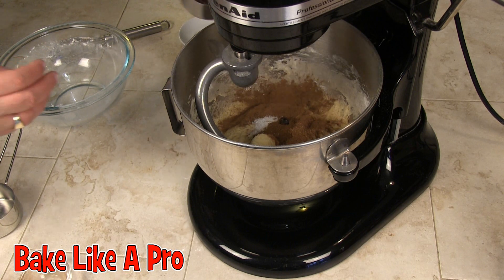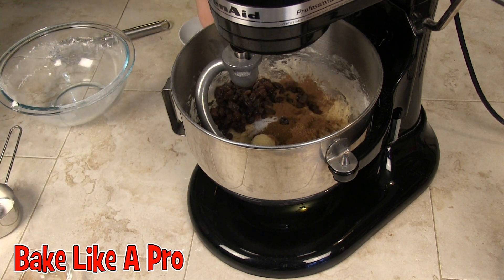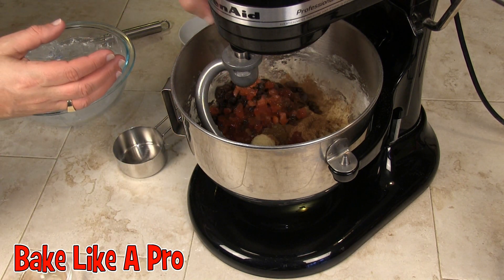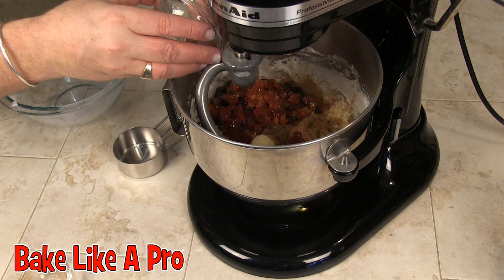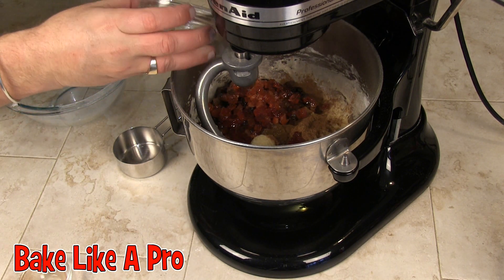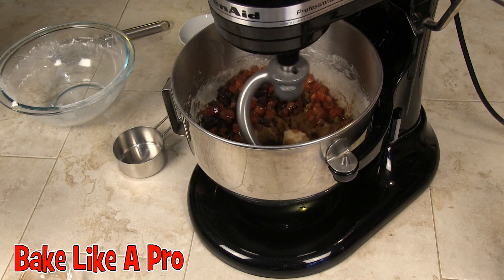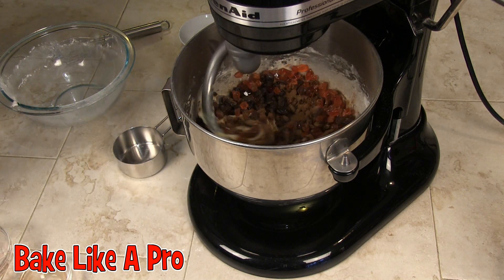And then our raisins — let's get all those in. And our candied peel — let's get all of that in. We'll get our machine going and let that run. We want to get this really well incorporated.